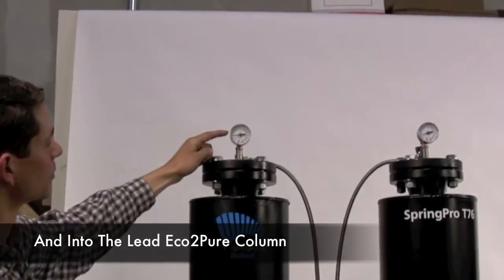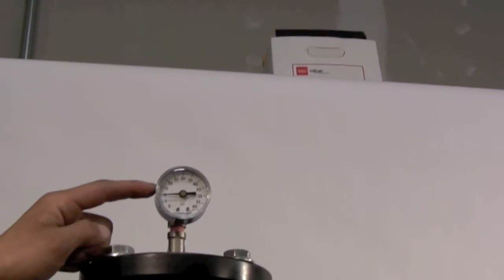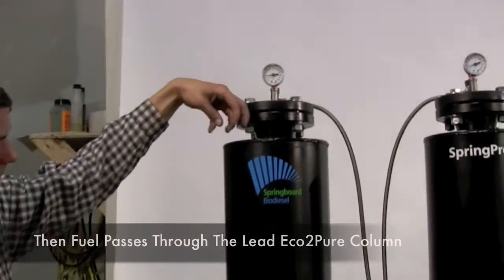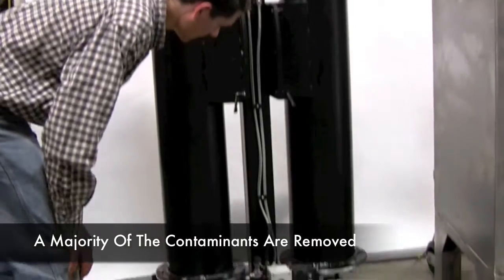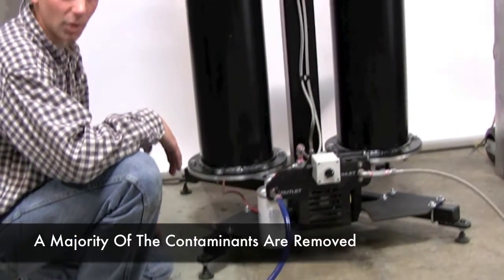We have a pressure gauge monitoring the pressure through the system — it's running about 10 pounds right now, which is just right. Then the fuel percolates through the lead column. Right now we have Eco2Pure dry wash media in the lead column. It works its way down where most of the contaminants are absorbed — the bulk contaminants.